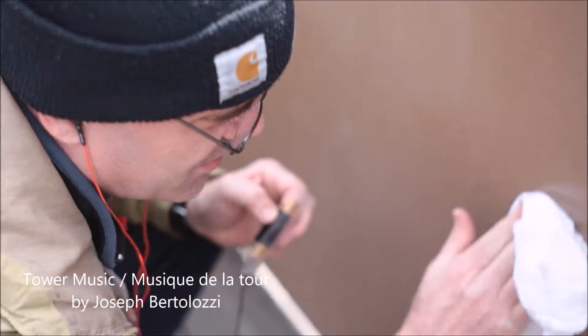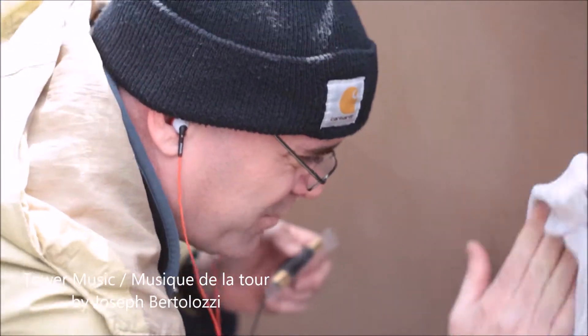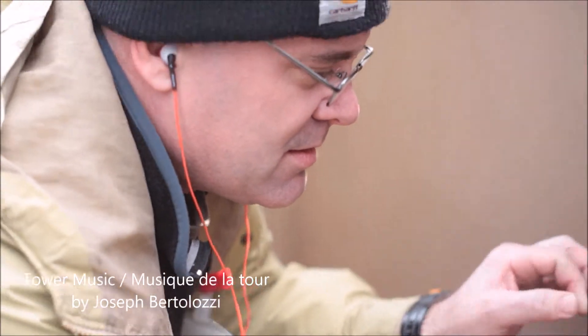The contact mic picks up the vibrations of the surface. In order for it to adhere, we have to wipe it down of any dust or moisture.